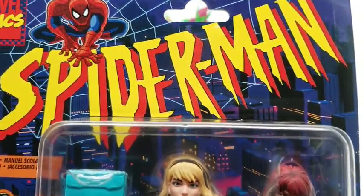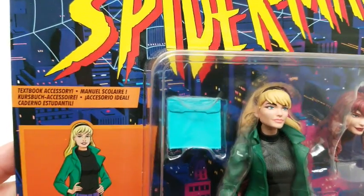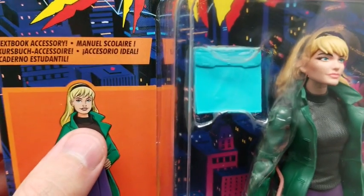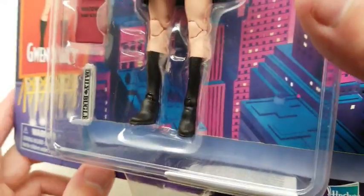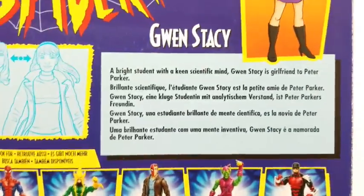Green Goblin is visible right through the keyhole and peg hole. Can't wait to get this open — it looks so great. Textbook accessory, and an exclamation point as if it's so exciting to have a textbook. And the newspaper or whatever we've got going on there. Here are the other ones we've already done — these four right here. We have this one and we have Daredevil to do after this.